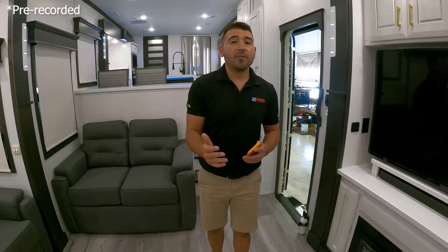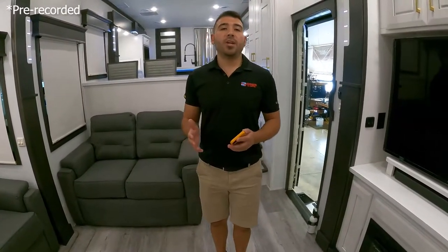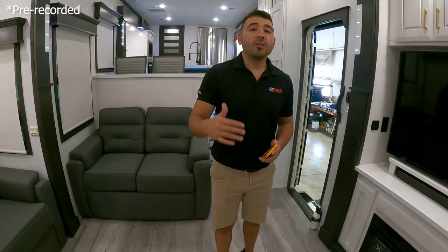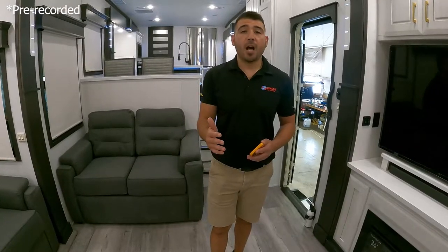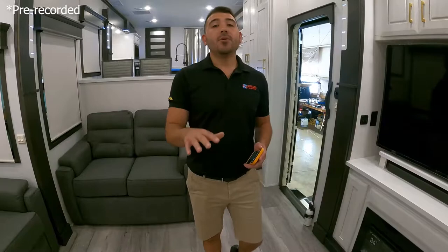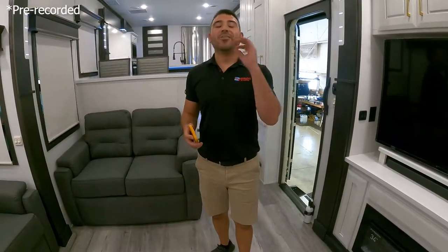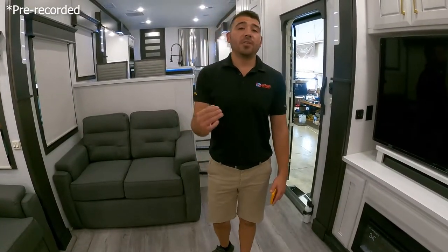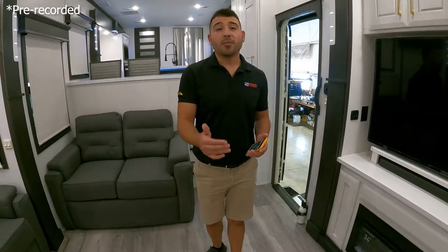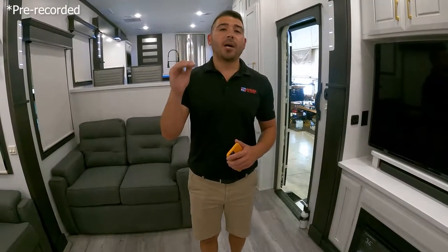We do these RV showcases every Saturday from our Facebook page, so go to Avalon RV Center on Facebook and give us a like. We can't share pricing on live streams because our prices are too low — manufacturers won't allow it. To get our rock-bottom pricing, go to AvalonRVCenter.com, find the unit, and click the green rock-bottom price button — it'll pop up on screen and email you a copy. Or call us at 800-860-7728.